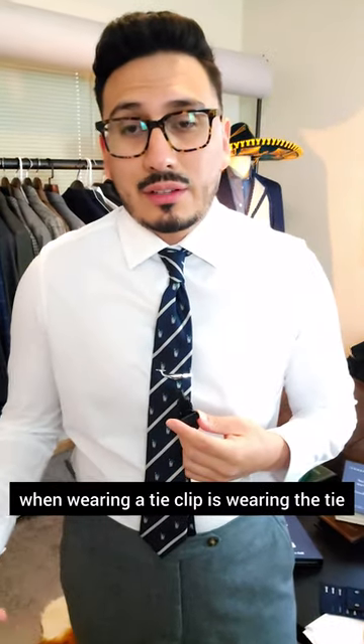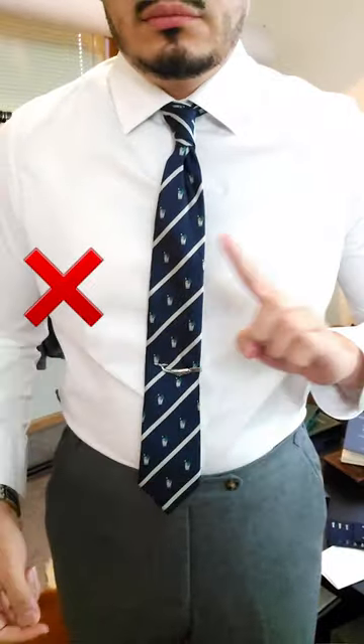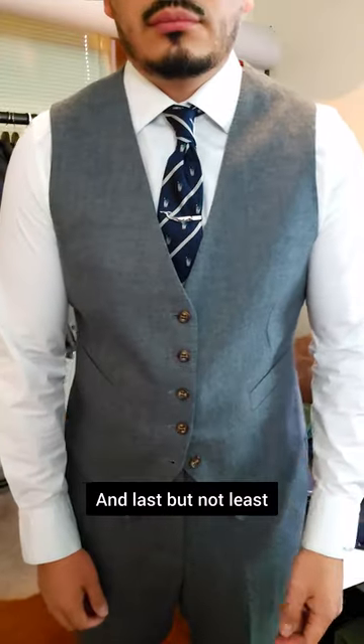The second mistake you're making when wearing a tie clip is wearing the tie clip either too high or too low. Ideally, the sweet spot for this is between the third and fourth button on your shirt.